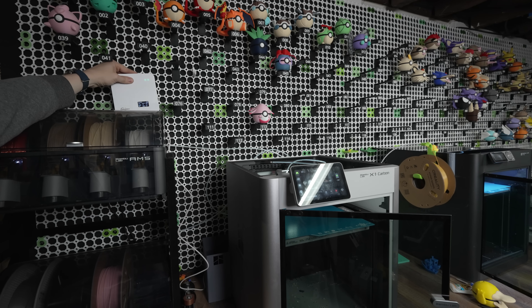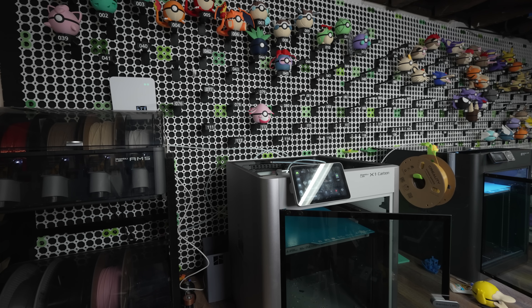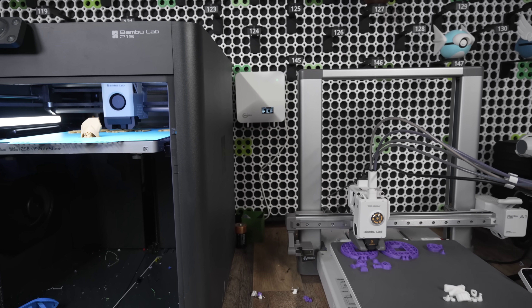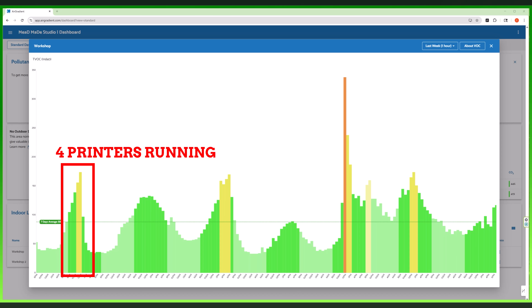I set up these monitors in my workshop and just ran a bunch of prints under normal conditions — I had a bunch of stuff to get done and did it while the monitors were collecting all of this data. Even though I was just printing PLA, the Air Gradient monitors were picking up elevated levels of VOCs, or volatile organic compounds, and tiny airborne particles. These are things you don't always see or smell, but they're there. The room was sealed, which means they were just starting to build up fast. So even though PLA is one of the safer materials to print with, it's still melting plastic — it's still releasing stuff into the air. It might not stink like ABS, but it's still not magic.